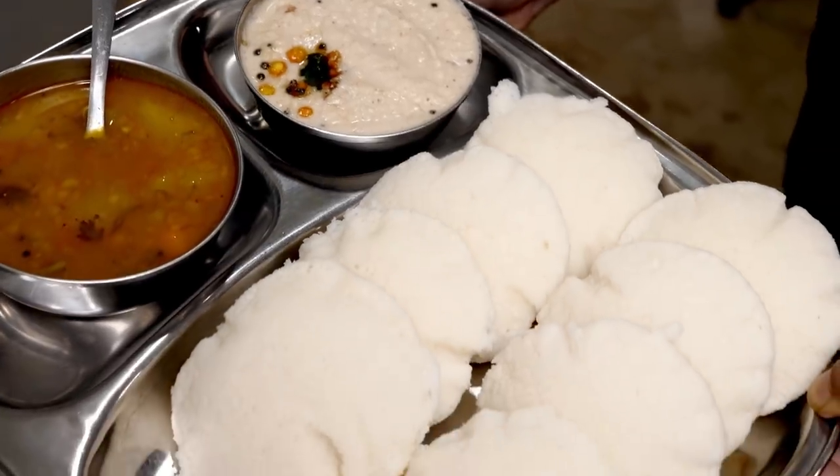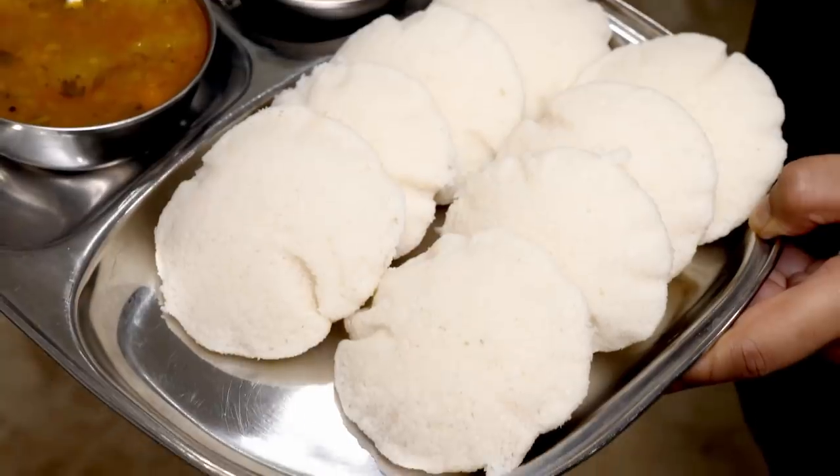That's how you can make super soft idlis at home without using any soda. If you enjoyed the recipe, give it a like — I'm 100% sure you will enjoy it once you try it. I hope to see you soon with one more recipe. If you did not like this one, click the dislike button. Bye guys, take care, happy cooking, stay safe.